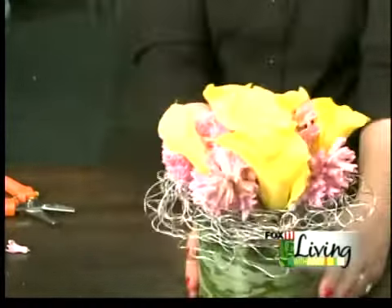So there you have it — a great arrangement to brighten up your house. Very pretty and pretty easy, too. Thanks, Fran, from Branching Out and Company in Appleton.